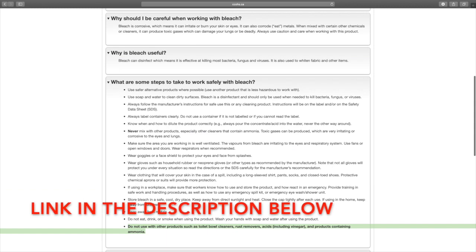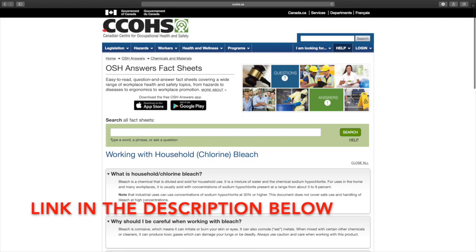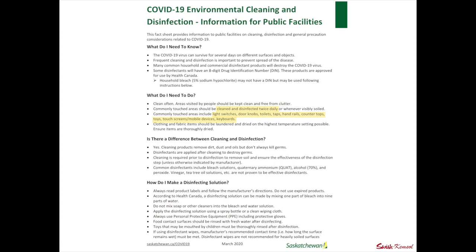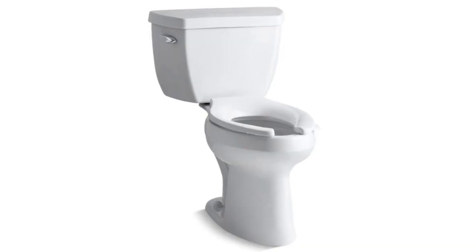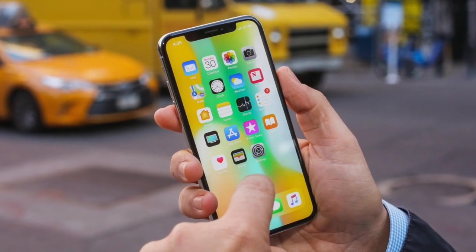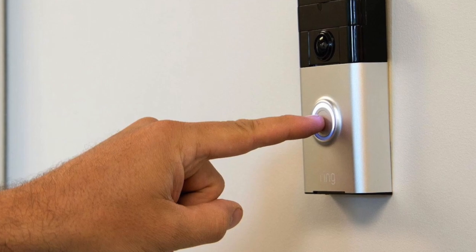If you want to review this in more detail or have your staff review it, there'll be a link in the description below. What the government's recommending is clean and disinfect twice daily or whenever things are visibly soiled. Pay specific attention to high-touch areas including light switches, doorknobs, toilets, taps, handrails, countertops, toys, touchscreens, mobile devices, keyboards, and anything else where your fingers are going to be.